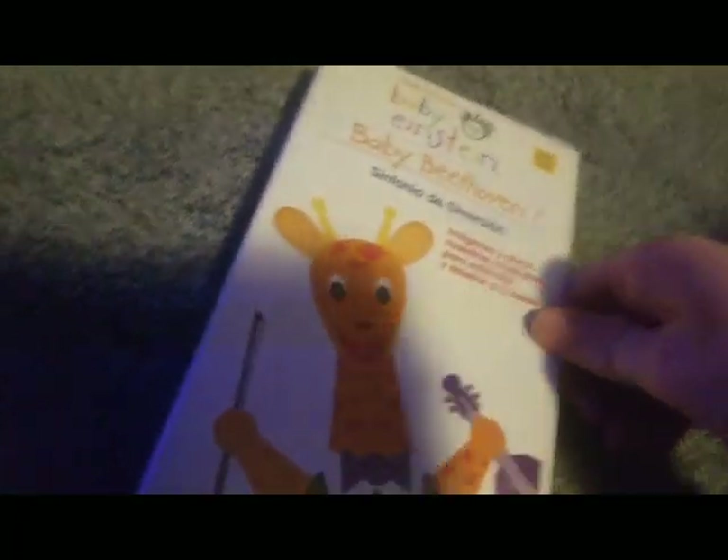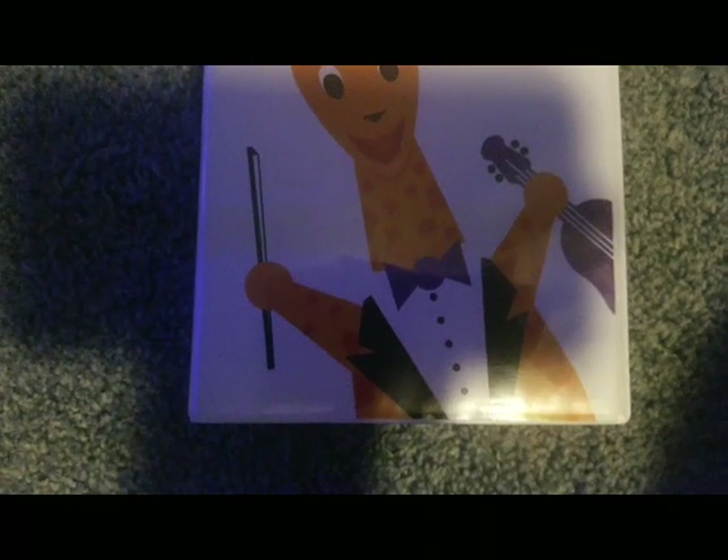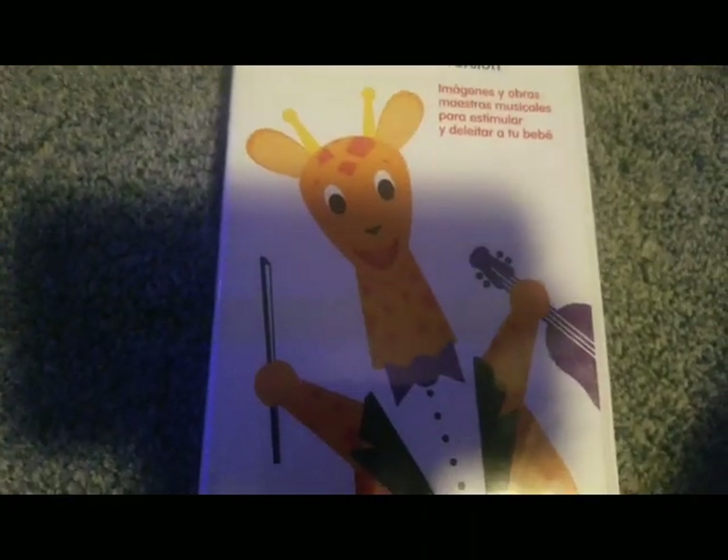Earlier I was just showing the Master 14, so I'm not showing baby Beethoven. Now, if you read the title or saw the thumbnail, you know what this is, so I'll get into that. Actually, I have been making several videos. And today is my birthday, so this is my birthday video.